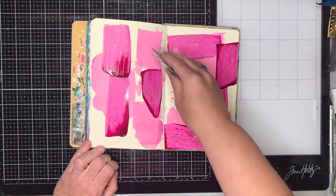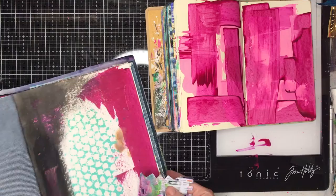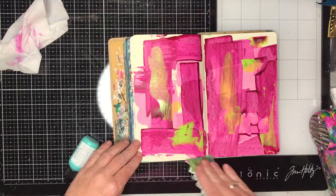The ones I'm using here are the Dina Wakeley ones. And just with an old credit card — well, this is actually a gift certificate — I'm just scraping the paint across the background and scraping it into a journal that I've got pages left over in. So I'm not wasting any paint. I can always make it into another background somewhere.